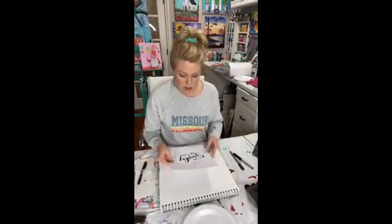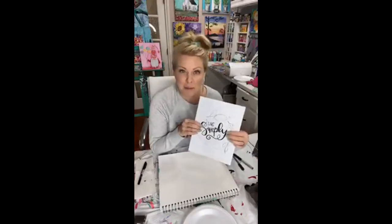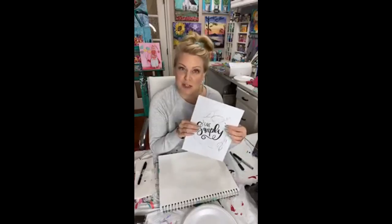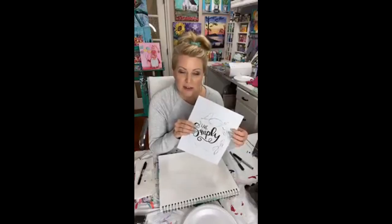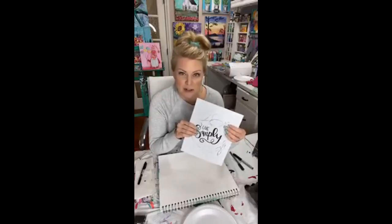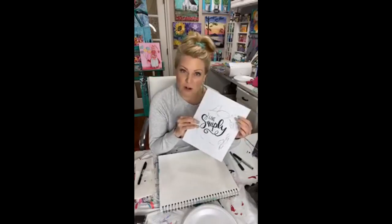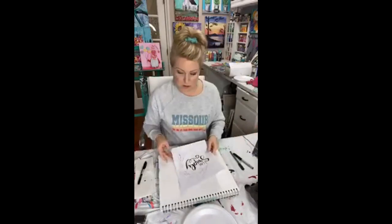I had Casey — you guys know she's the queen of hand lettering — draw up the lettering for me since I'm in her membership but still not as good as her. So I cheated and asked her to draw it up so I can transfer it onto my piece of art. Then I'm going to sketch on a lemon wreath and water down some acrylic paint to use it more like a watercolor piece.